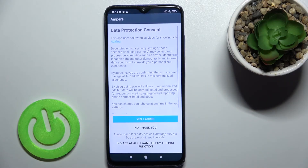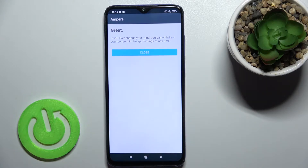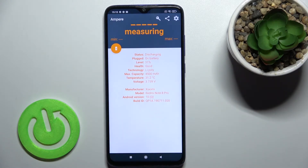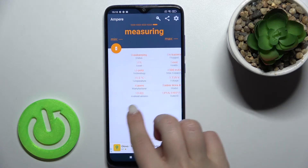Now just open the app. Click 'Yes, I agree', then click Close, and in the bottom left corner tap OK.